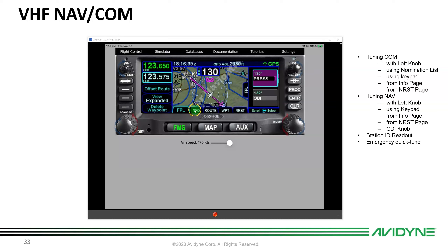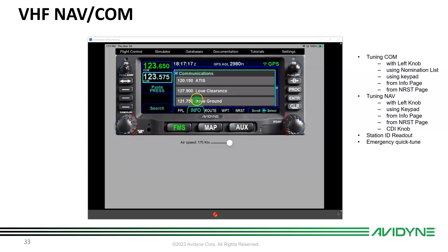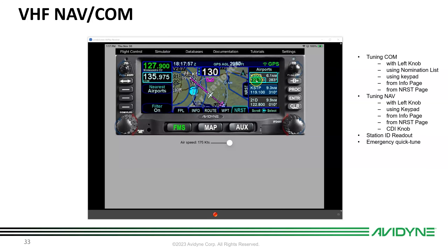Another way to tune is from the Info tab. On the Info page for an airport in the flight plan, there's a Communications tab. Use the knob to scroll down or touch the blue plus to bring up all comm frequencies. Touch a frequency twice to transfer it over. On the Nearest page, you can similarly push the FMS knob on a highlighted frequency to move it across, enabling quick auto-tuning from many places.